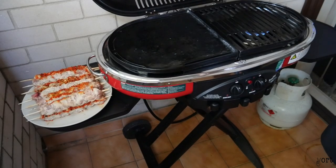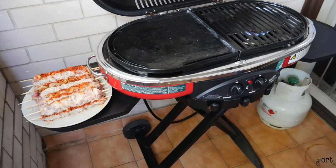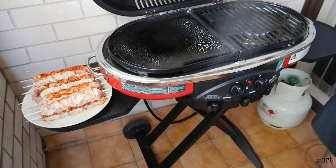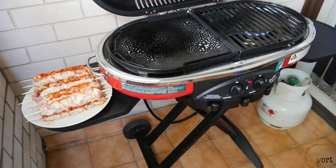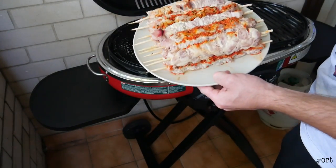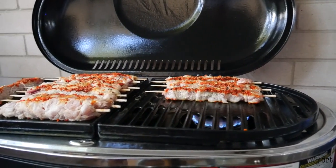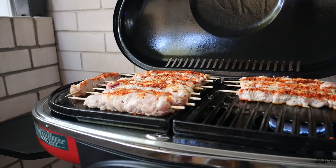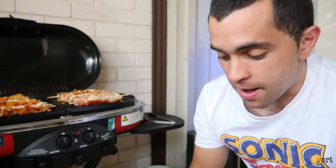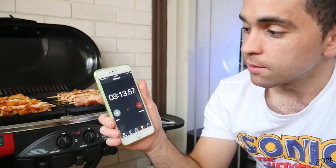We've got our food there. Opening the lid — nice and hot, it's been about two and a half to three minutes. First step, we're going to spray the plates. I'll do the other side as well. Quick update: been on for three minutes, I've just done one side of the skewers. I'm doing a stopwatch to see how long it takes — 12 skewers in total. Three minutes and 15 seconds from now.